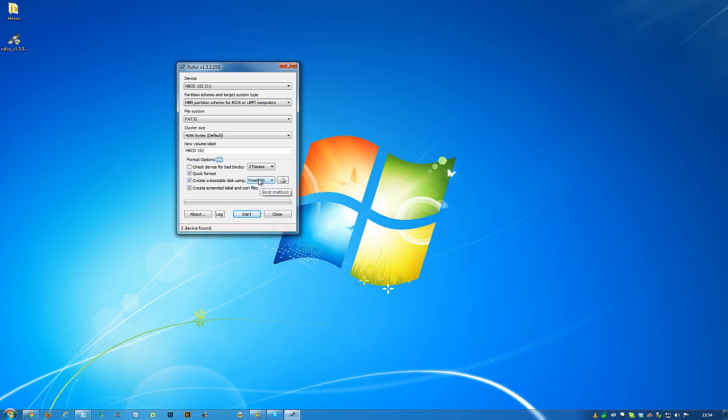The only thing you're going to need to change is this option here — it currently says FreeDOS. Change that to ISO image, because we're creating the USB via an ISO image. Once you've done that, click here to browse for your ISO file.